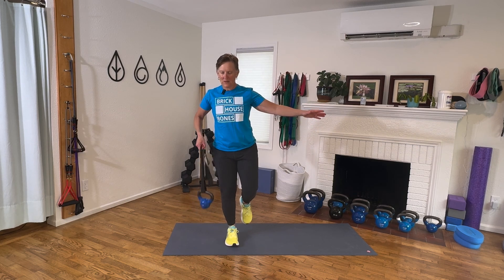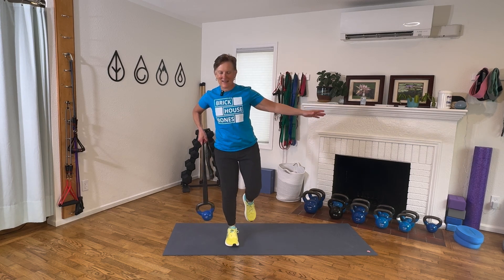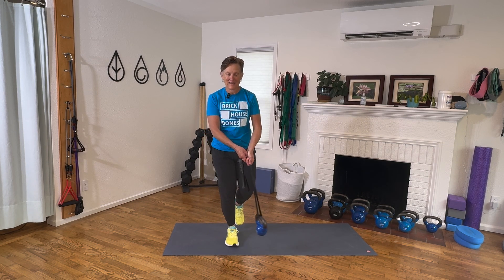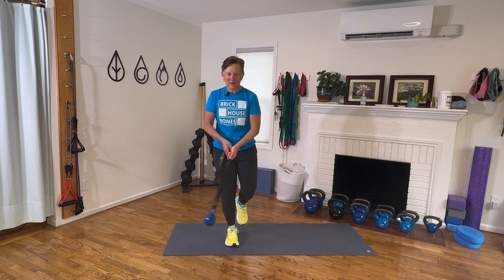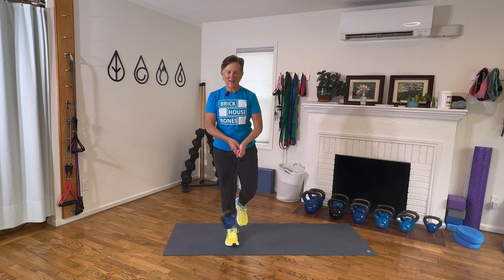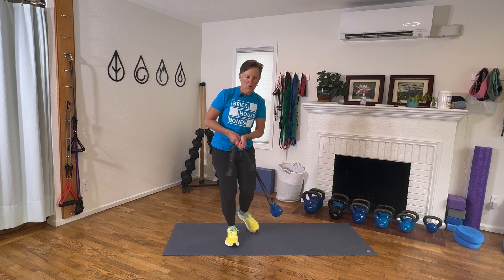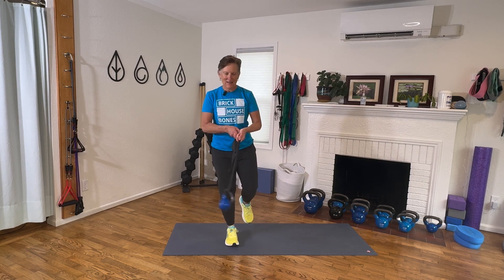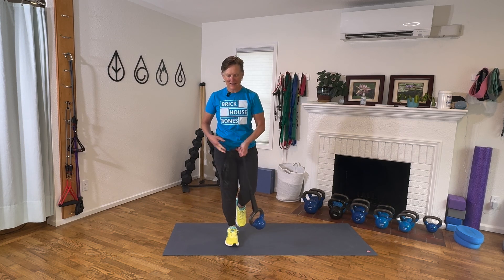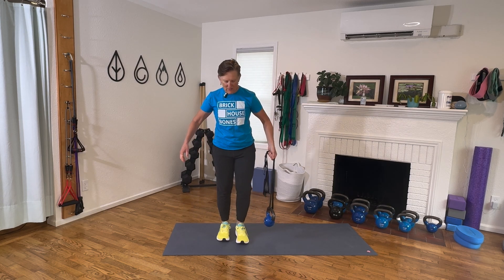Swinging forward and back — three, four, five, six, seven, eight, nine, ten. That really changes it. Now holding in both hands, swinging side to side: one, two — I feel that ankle and foot working so much — four, five, six, core also — seven, eight, nine, ten. Excellent. We'll go to the other leg.